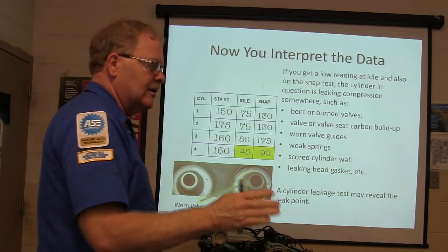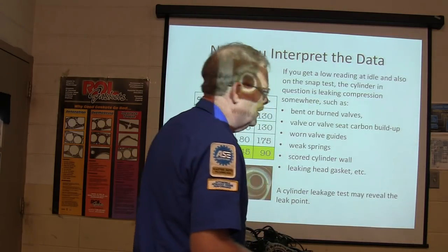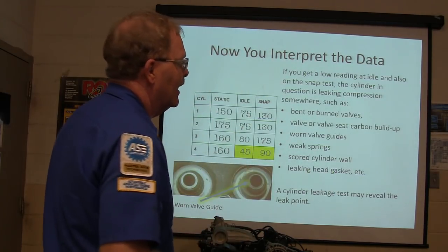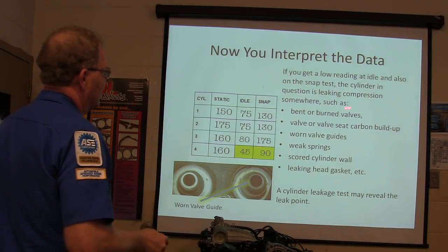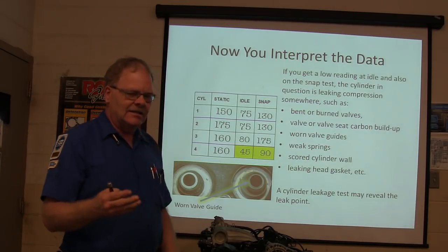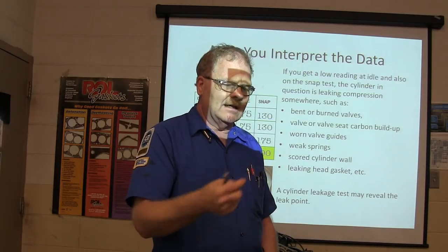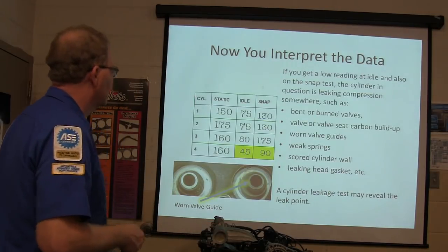If you do this a long time, you'll remember stuff that helps you even if you don't remember which car you learned it on. I was fixing between 3,000 to 5,000 cars a year in a dealership and it all runs together. If you get low readings at idle and also on a snap test, the cylinder is leaking compression - suspect a bent valve, bad valve seat, carbon buildup, or worn valve guide. Carbon buildup can hold the valve open or leak past it. If a valve starts leaking hot exhaust gases past it, it will eventually burn that valve.